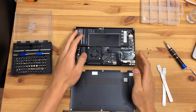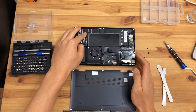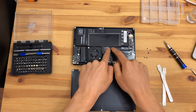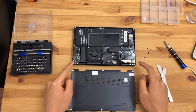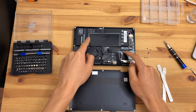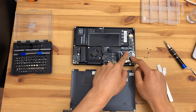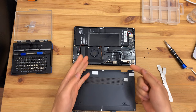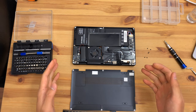Inside we have a lithium-ion battery pack, battery pack connector, internal speaker, fan, and thermal solution. The CPU thermal solution covers both the system on chip and the voltage regulation components, presumably underneath. We'll open all that up and have a look in a moment.